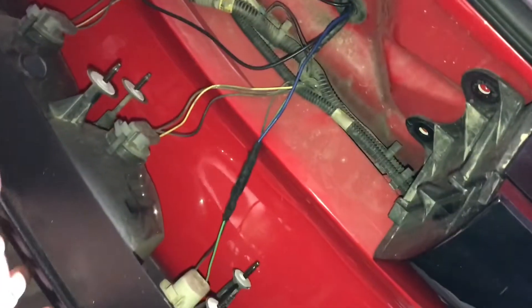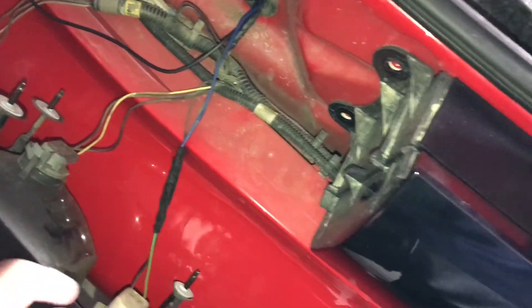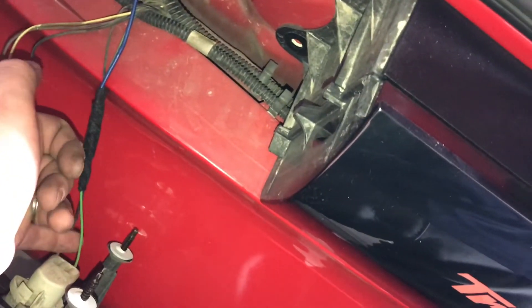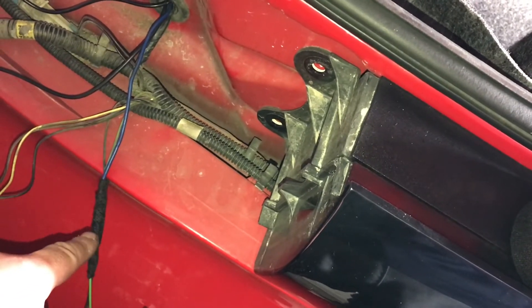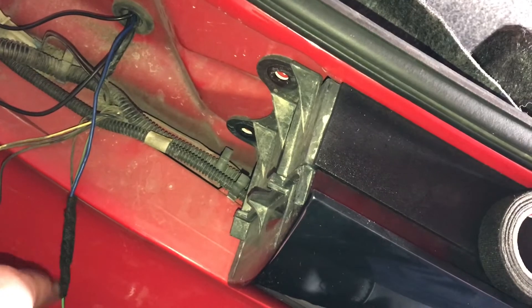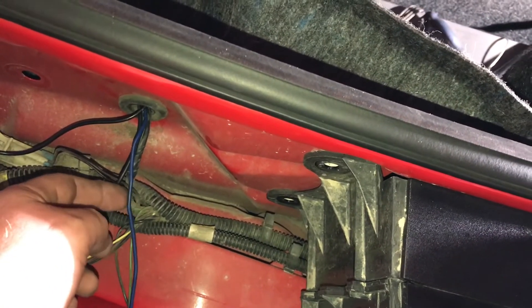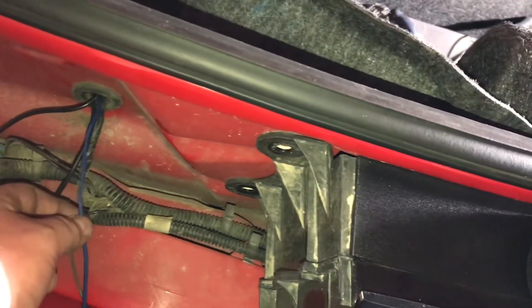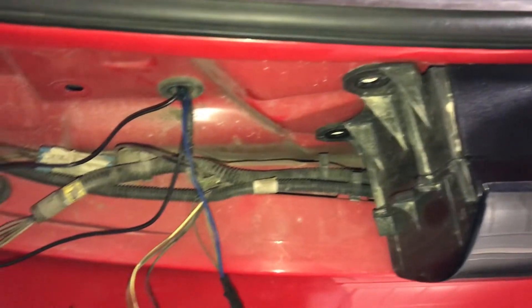We went ahead and popped the light out. Once you do so, the actual light just pops on out — carefully rest it or wrap it, it's up to you. The wire we're going to need for our trigger wire is the green one here. You can use a T-tap, but what I did is strip the wire back, solder onto it, wrap it in electrical tape, then tesa tape. This is our trigger wire — remember, this goes to the purple and white wire behind the radio. We're going to wrap this all up nice and clean like factory.